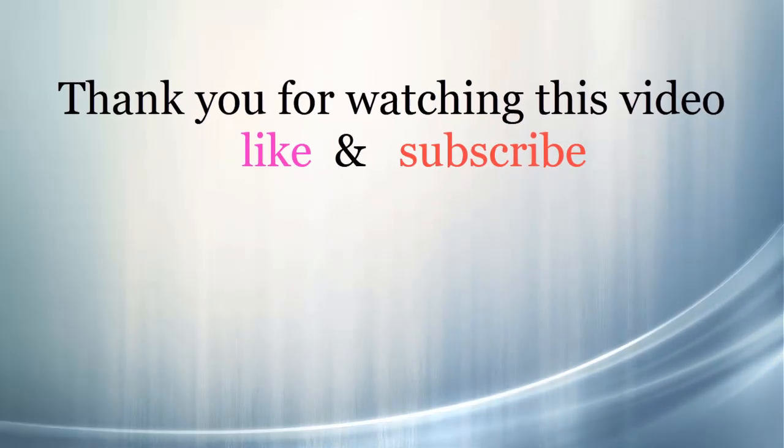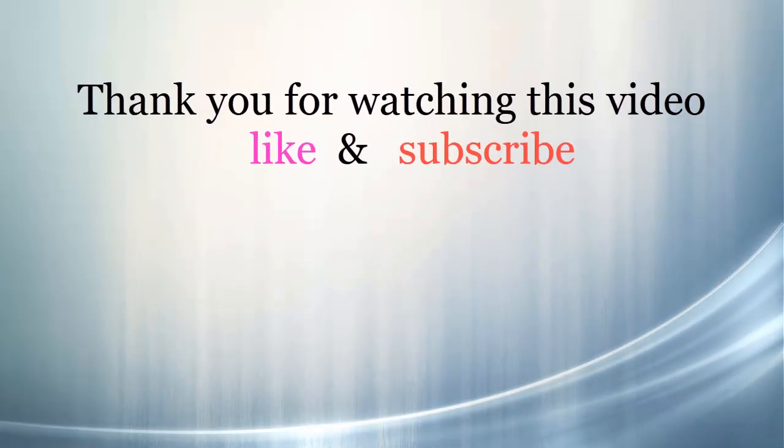Thank you for watching this video. If you like this video, please click the like button below, share with your friends, and be sure to subscribe.